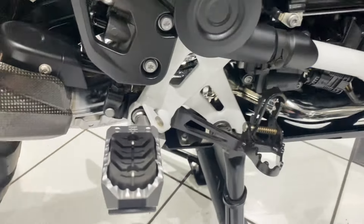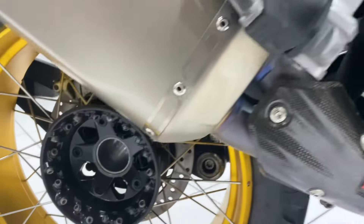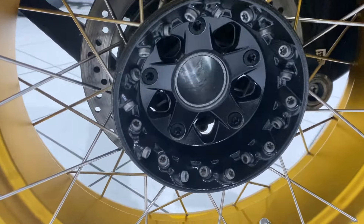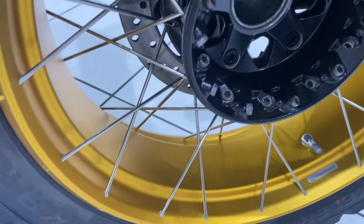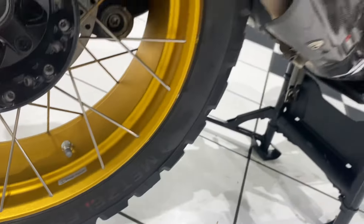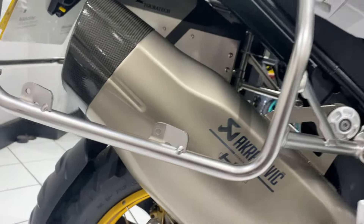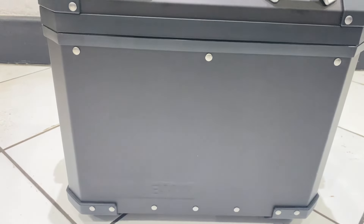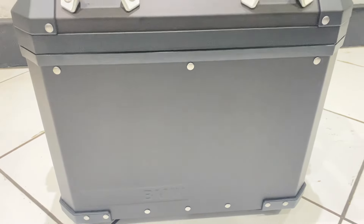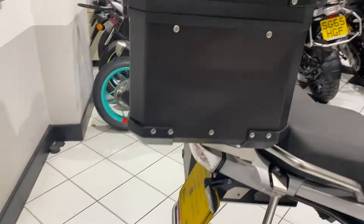We've got the Gillies footrests, and moving further back, that rear hub is again nice and clean — no blistering of the paint, wheels in superb condition. Back to that exhaust, no marks there. The right hand pannier has had very, very little use — nice and clean, no marks or damage.